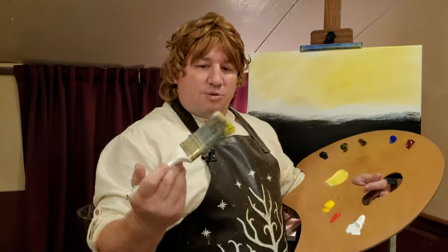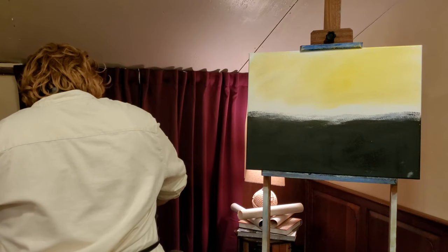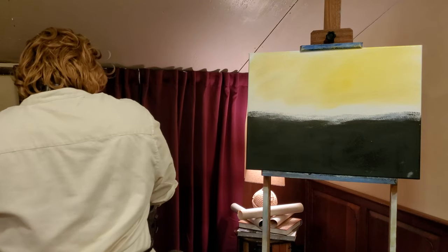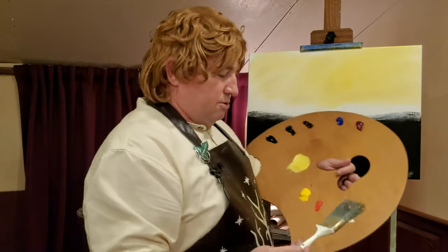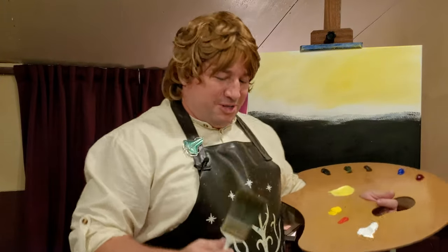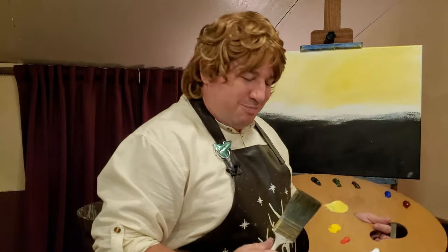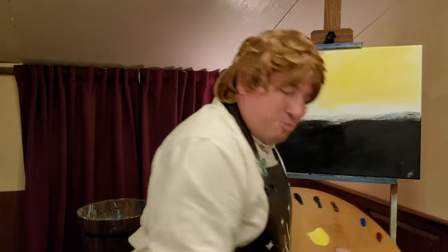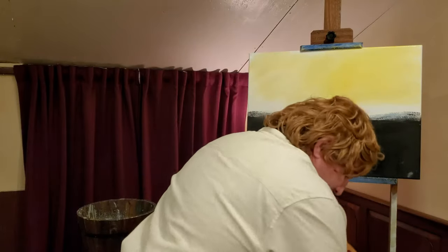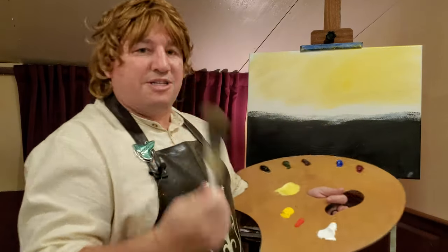Now we're going to wash off this brush and tone it down a bit. We're just going to wash it in our odorless paint thinner. Old Timbo is going to have to be careful not to do too much washing today because I forgot to pick up some more odorless paint thinner, but we have a rubbish bin down here. So we're just going to beat the Sauron out of the brush — just the way that old Bob Ross the Blue used to teach us. There we go. Now that brush is nice and clean.